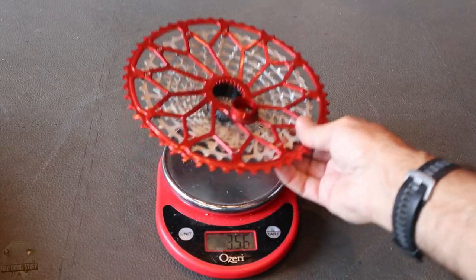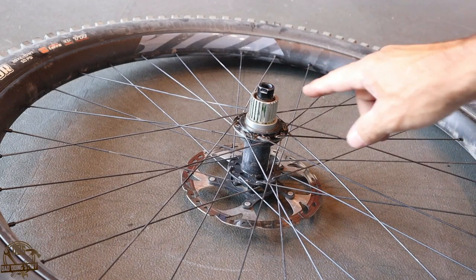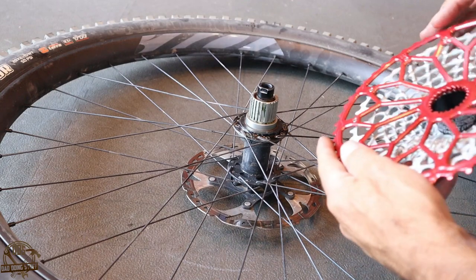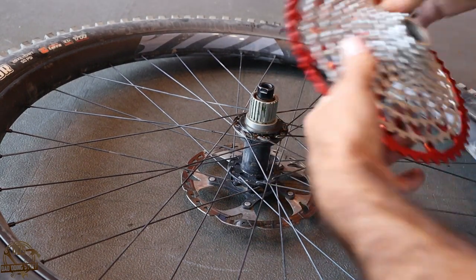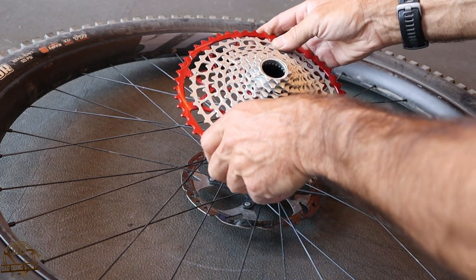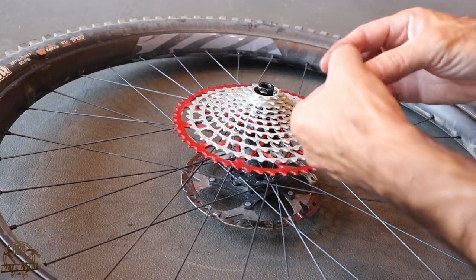It's not going to be as dramatic for something like an XX1 or an XTR, but still, that's a lot of weight savings. The install — to put this on the bike — is incredibly easy. Microspline, you just have to line up that one fat key in the right spot, and this whole thing just slides on.